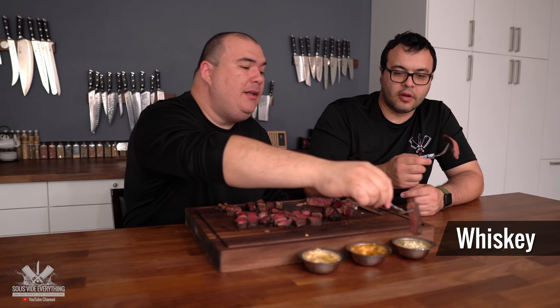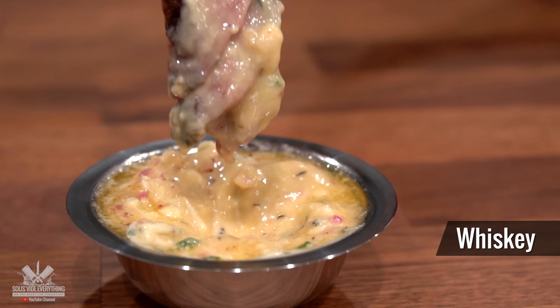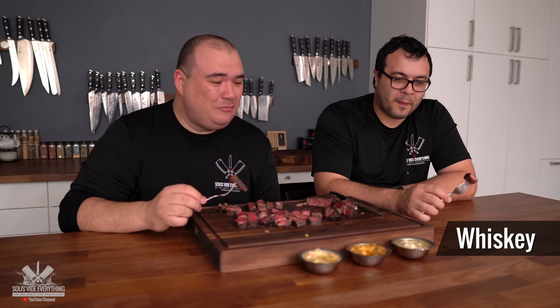All right, are you ready for the last one? The whiskey butter. Let's dip in. Not my favorite. This one's not my favorite, everybody. I'm sorry, I don't like that one. That one is far from me — not that good whatsoever. I got a hint of the whiskey, but it's like table cream or something. It feels like a table cream kind of texture and flavor. I do not enjoy that one whatsoever.